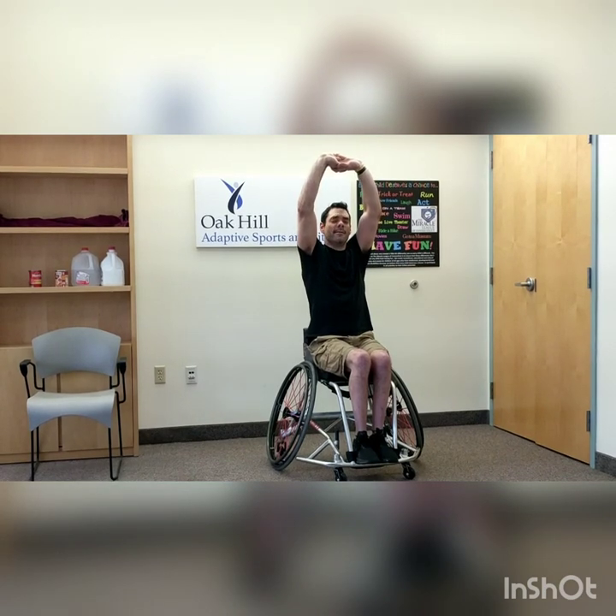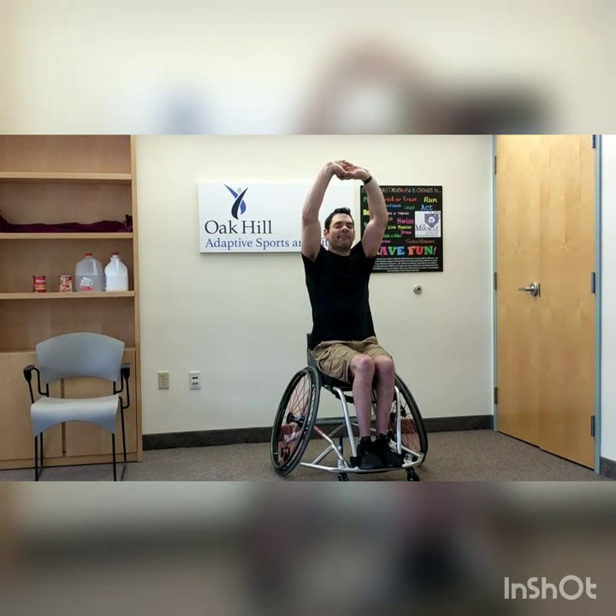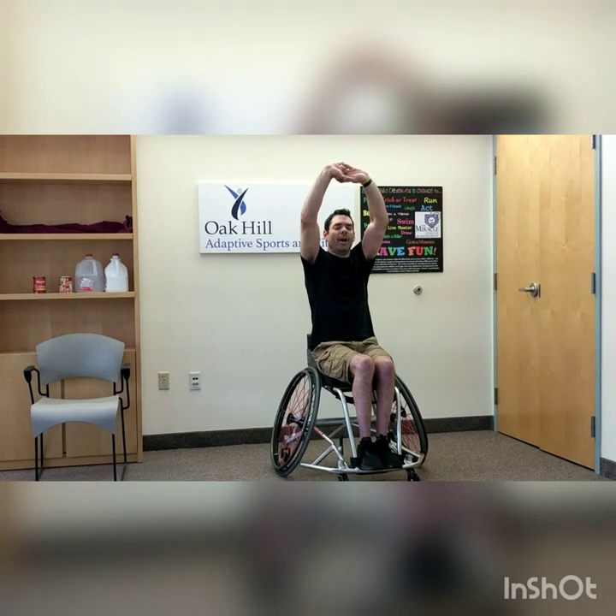Now that we got our heart rate up and we're moving a little bit, we're going to go ahead and stretch. Right where you are, two hands straight up — reach those arms way over your head, interlock your fingers, press your palms to the sky. Hold for a count of ten. And rest.